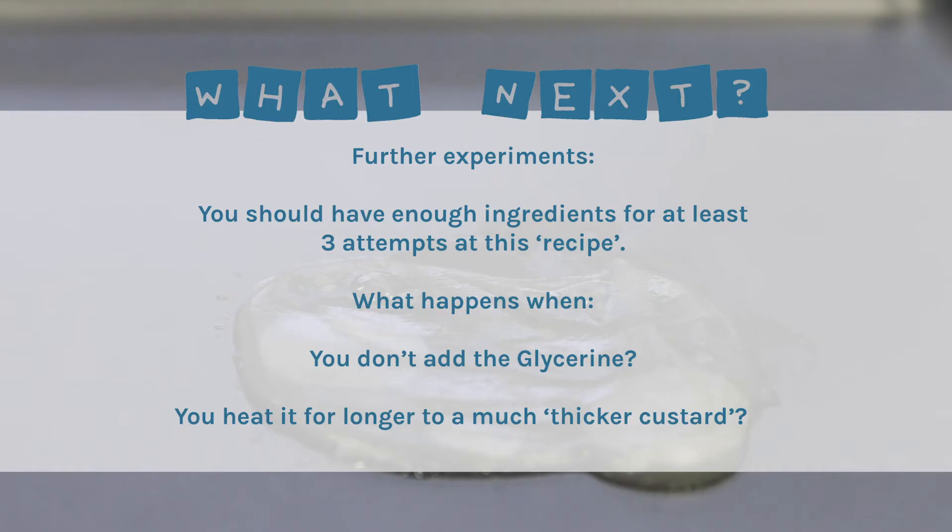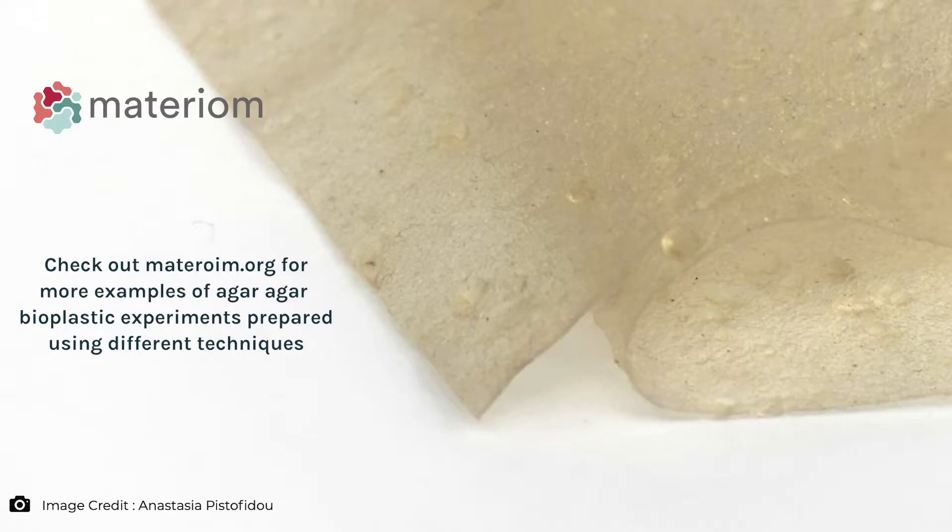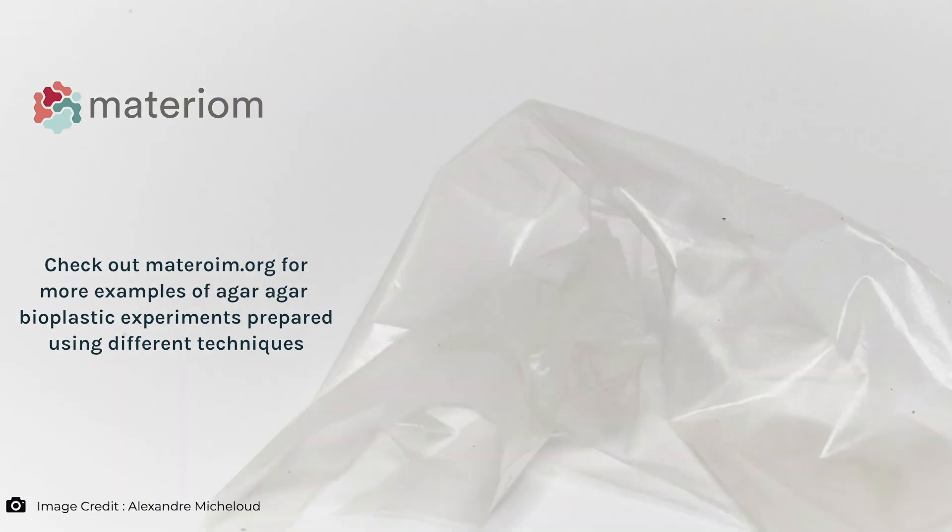You should have enough ingredients for at least three attempts at the recipe. So what happens if you don't add the glycerin, or you heat it for longer to a much thicker custard? You can also check out materium.org for more examples of agar agar bioplastic experiments prepared using different techniques and getting different results.